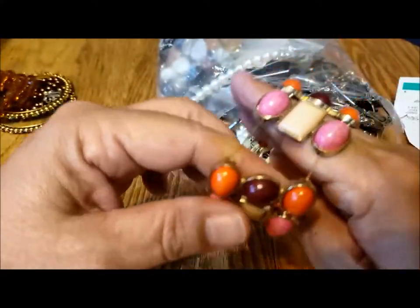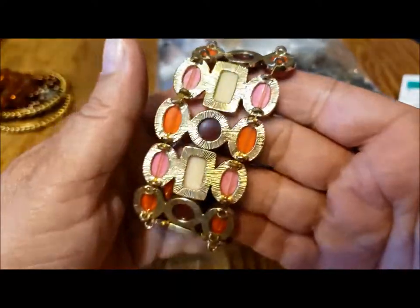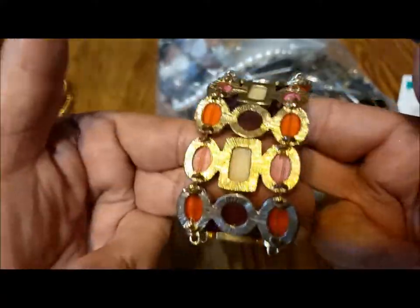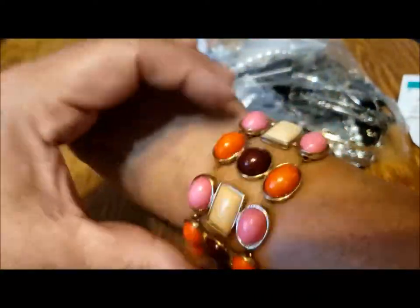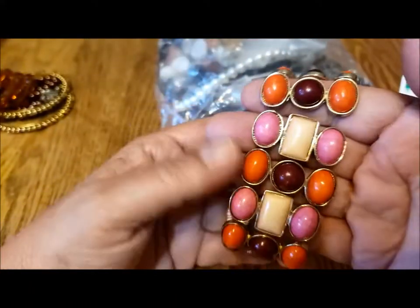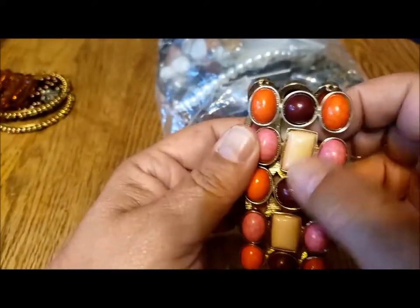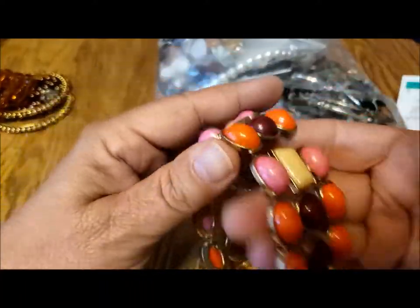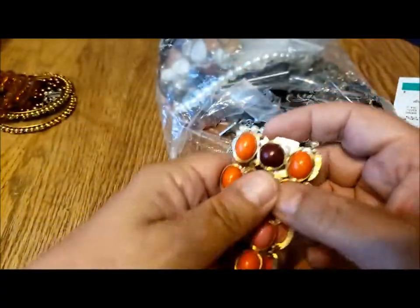The more I stretch it, the worse it's getting. Looks like it needs new stretchy cord. No maker's mark. If I put it on, you can see it's really baggy — it shouldn't be baggy like that. I like those colors though: pink, sort of a burgundy, cream and orange. They're nice — it makes the orange nice and bright. The pink and orange don't really fight with that sort of burgundy red. Neato!